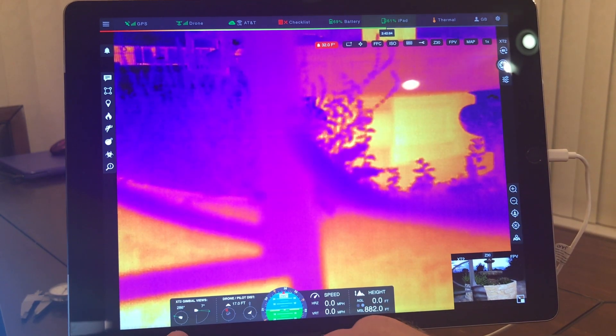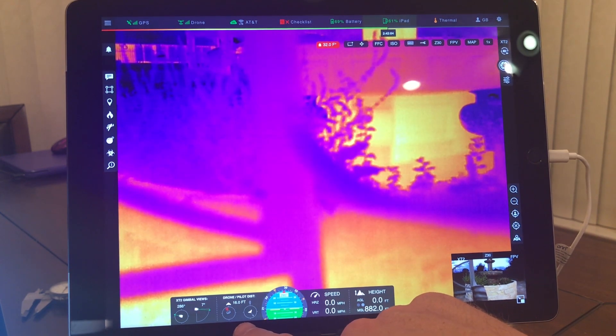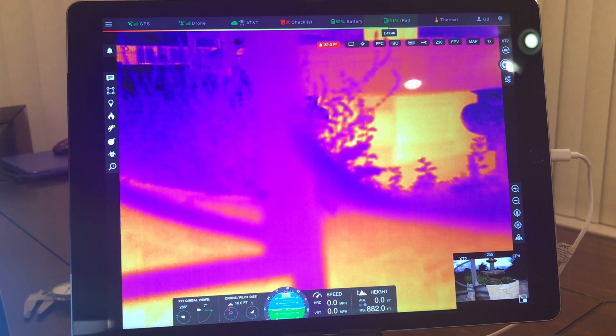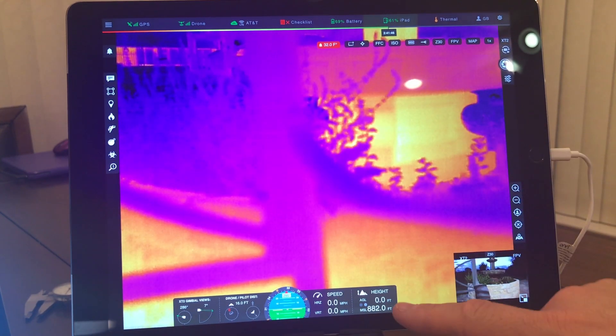Going counterclockwise here, we have your gimbal angles — very clear and easy to see, which is important for an acquisition handoff. We have your distance from your pilot. Here we finally have something we've been asking for a while: you actually have a heading. That's fantastic so that you can relay the direction you're looking a lot better. You also have your speeds — horizontal and vertical.